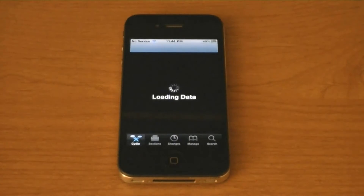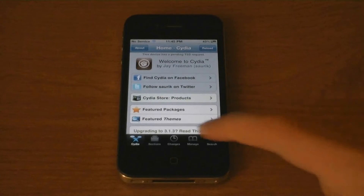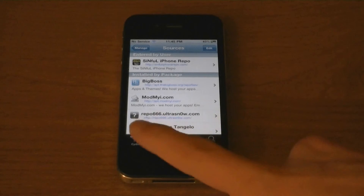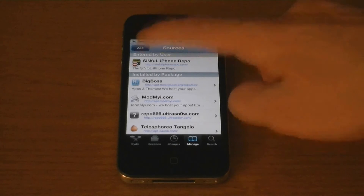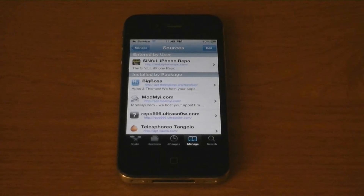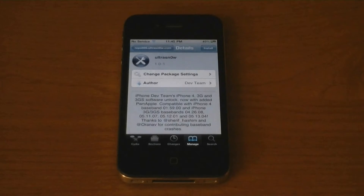Go into Cydia first, then go to Manage, Sources, and if repo666.ultrasnow.com isn't added already, then tap Edit, and Add, and then add the source. Tap on the repo, then UltraSnow.